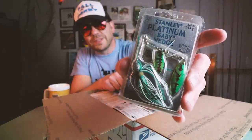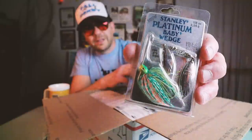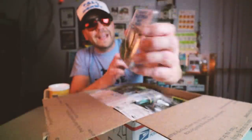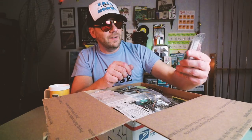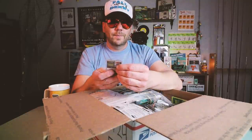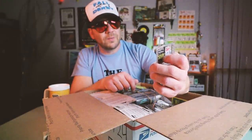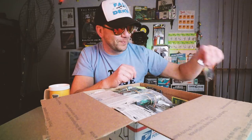Marty hooked me up! This is a Stanley Platinum Baby Wedge Spinner Bait. Check that out — like a baby bass color and a sunfish color. Those are both eighth ounce. They would be some little Texas River killers. And some Lake Fork Tungsten quarter ounce weights. I'm actually kind of low on weights — as is just about everybody right now. Weights and hooks are quite useful.